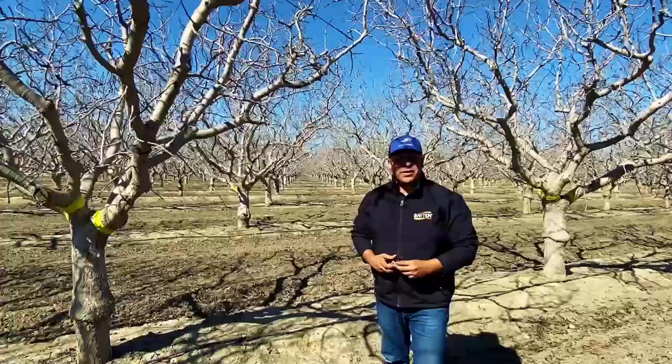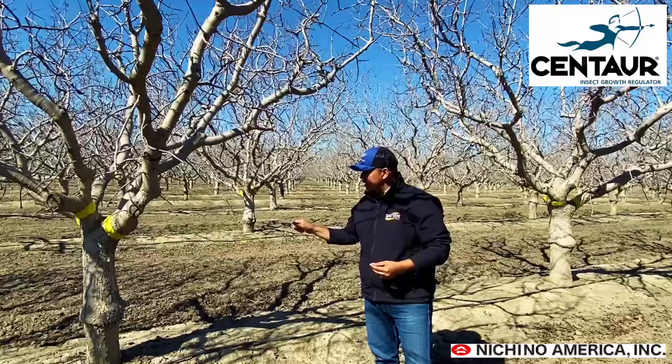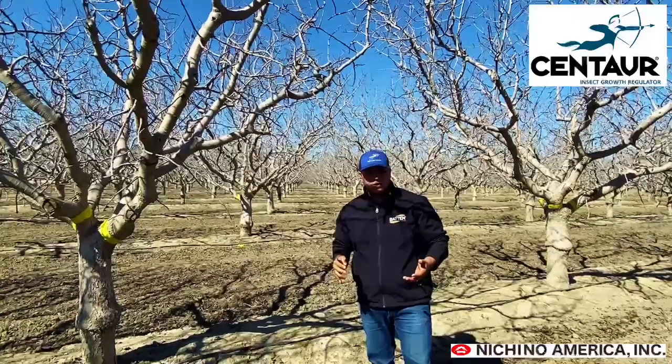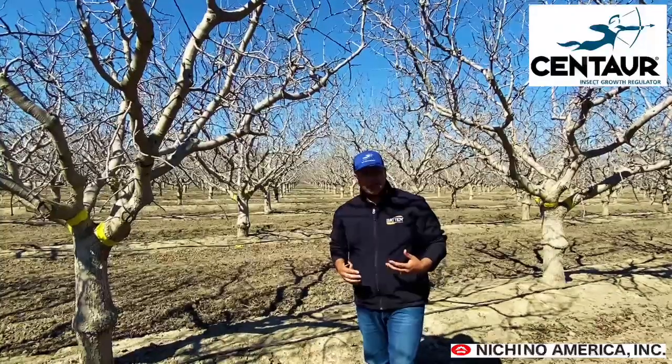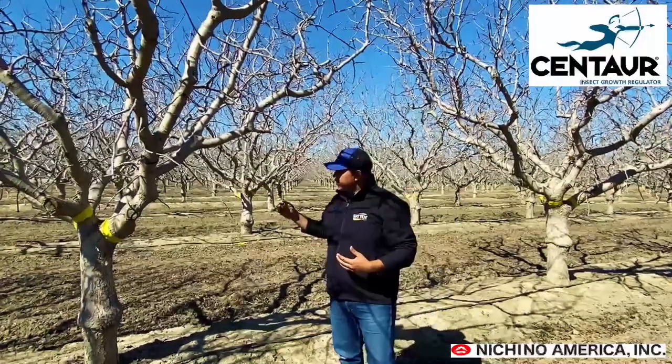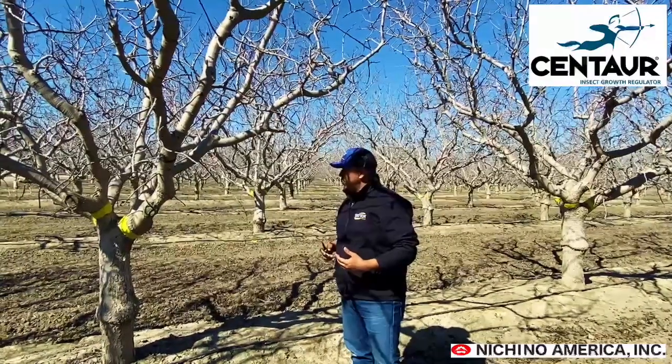Today we're going to talk about Gill's mealybug and pistachios. This is a very important insect of pistachios. Gill's mealybug overwinters as first instars underneath the bark of the tree, in the trunk or in crevices within the tree. This pest has three generations per season, so the mealybug that's overwintering is from the last generation in the fall of 2020.